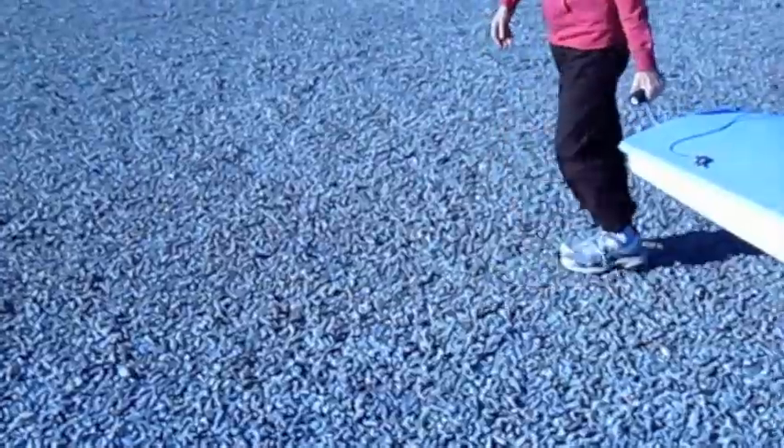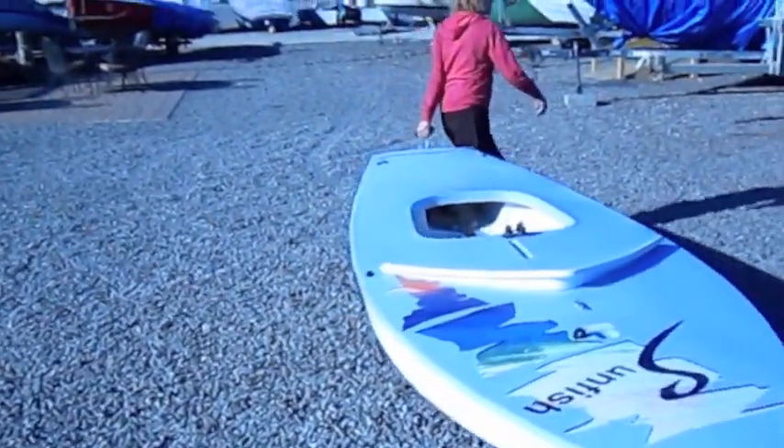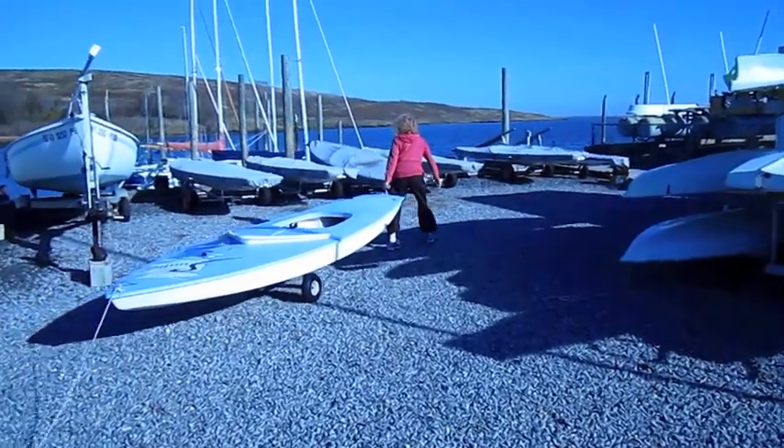You can take the hook, put it in the gudgeon and wheel it away, right to the water. And then you put the mast on.